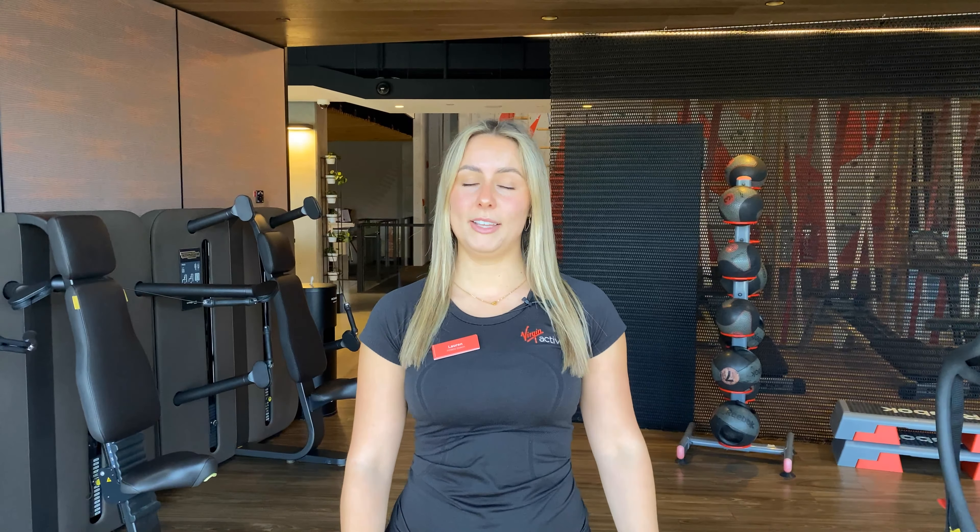Hi, my name's Lauren and I work at Virgin Active in Zetland. I have been a PT for about eight months to a year now and I specialize in strength, mobility training and women's only training as well. I started training myself when I was about 18 years old, so for about seven years now and I've absolutely fallen in love with health and fitness.